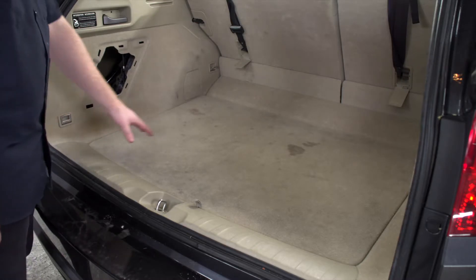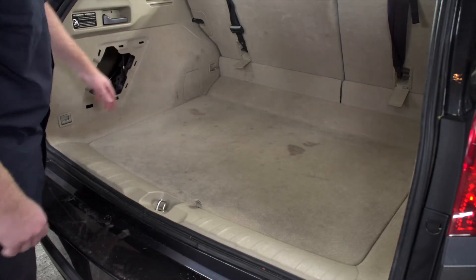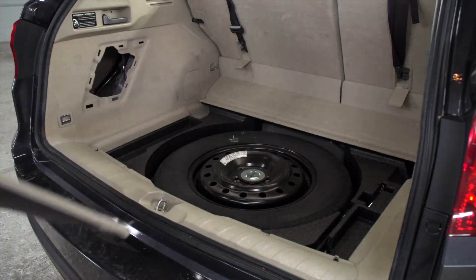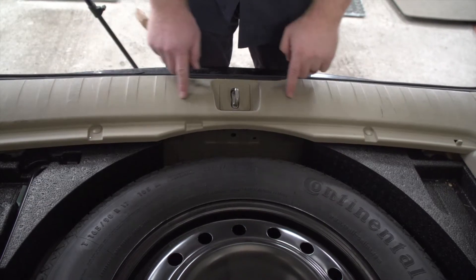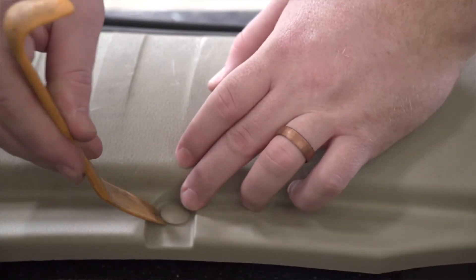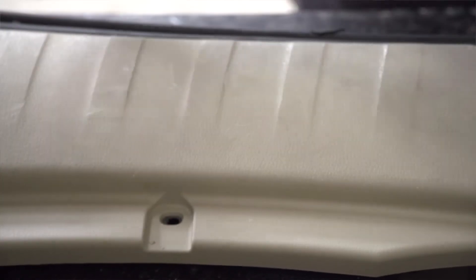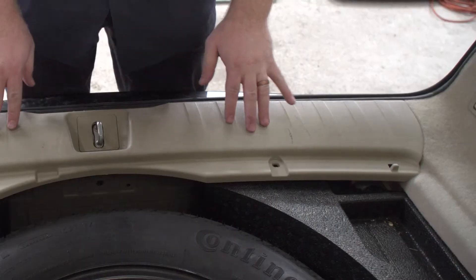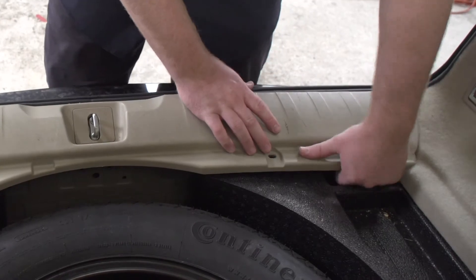To bring our wiring harness through our cargo area to that point, we're going to start by removing our floor covering. Next we'll remove the rear threshold. It's held in by two pins, and we'll remove it using a trim panel removal tool. Now we'll remove our rear threshold by just pulling up on it.